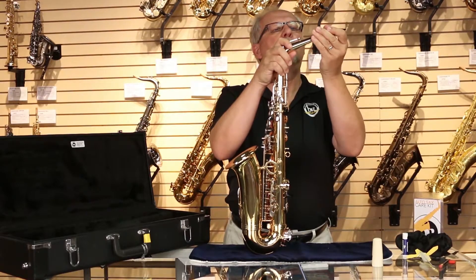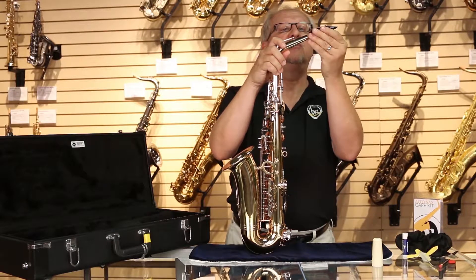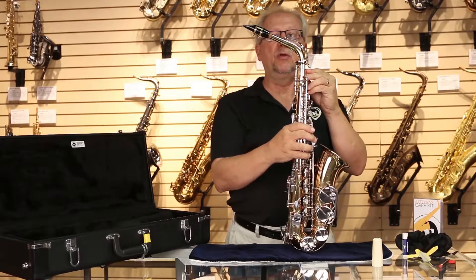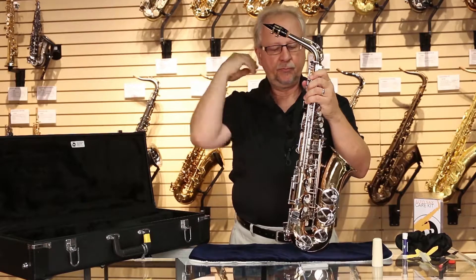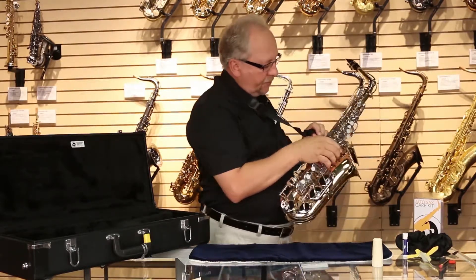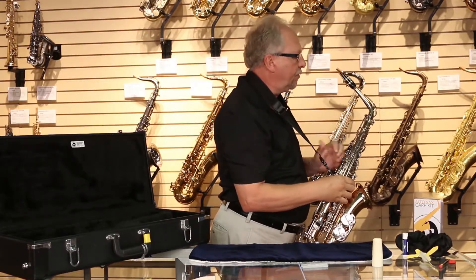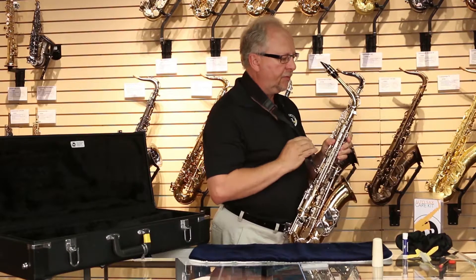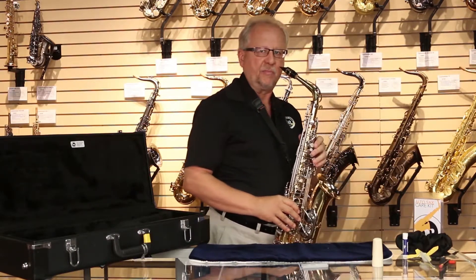Then you want to carefully apply the mouthpiece. Keep your fingers away from the tip of the reed — the reeds can be cracked very easily. That's a proper assembly of the instrument with all of its components. When you get ready to play, you're going to put the instrument onto a neck strap, clip the neck strap in place with the clip over the ring, and adjust the length of the strap so that it comfortably places the instrument in your mouth to begin to play.